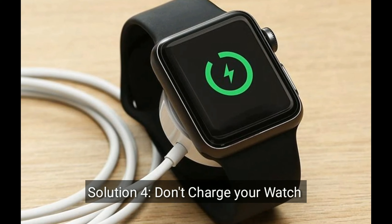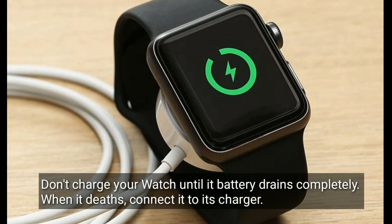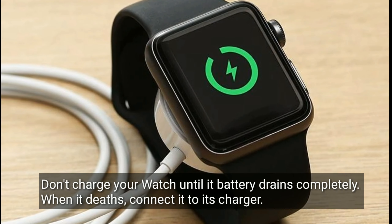Solution 4 is to not charge your watch. Don't charge your watch until its battery drains completely before connecting it to its charger.